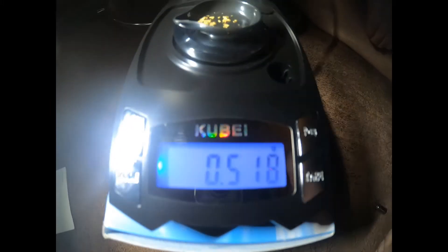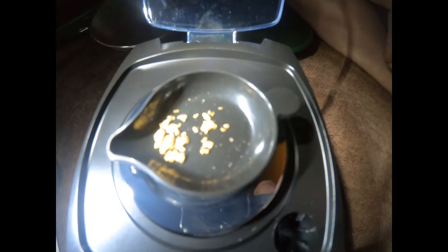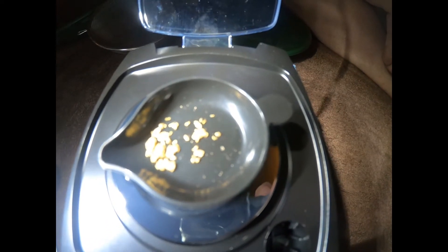0.518 grams — that is the gold that came out of the Northern Nevada Nuggets. Great gold. And now I will do my bag and see what we come up with.